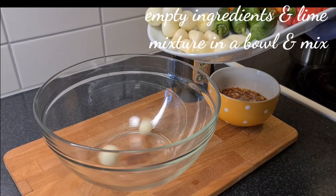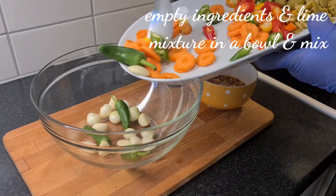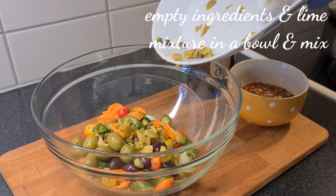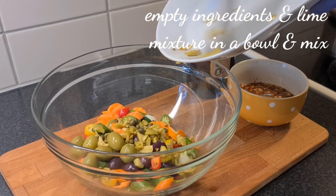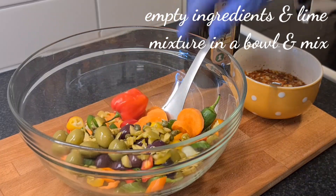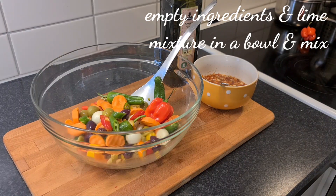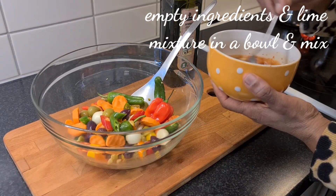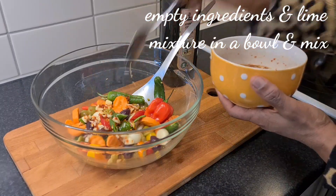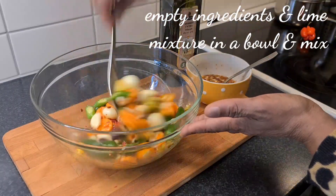I now empty the ingredients in a transparent glass bowl so you can see exactly what I'm doing. Now empty all the contents inside the bowl. Add in the habanero pepper — it's optional if you don't want it too spicy. You don't need to add in so much. Now I empty some of the mixture — the lime and the lemon mixture together with the ingredients. And now we're going to give it a mix. Mix it properly.